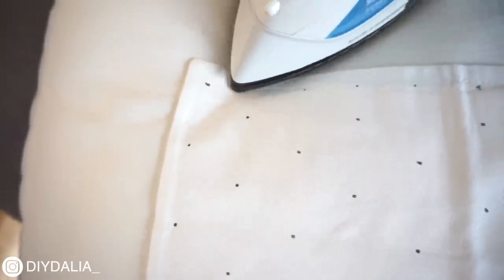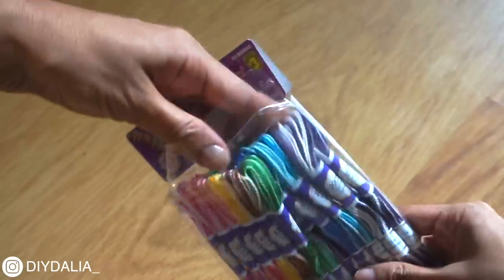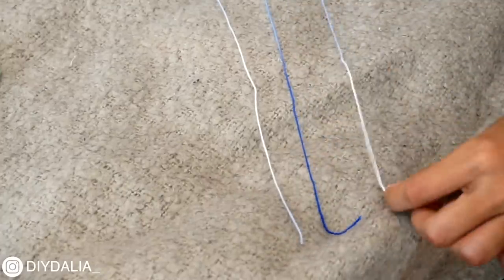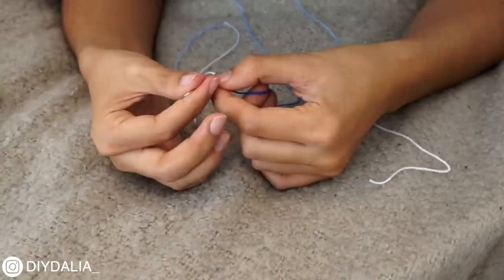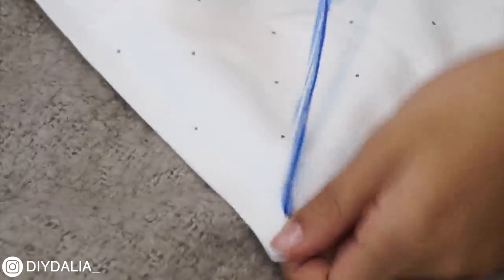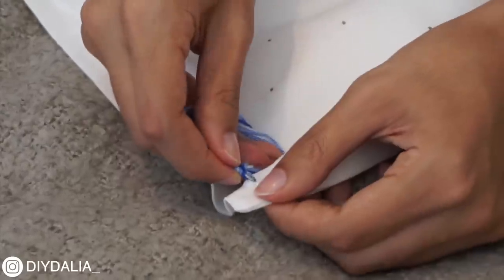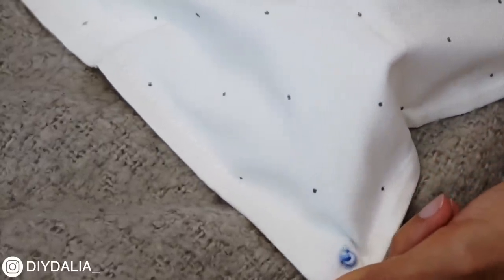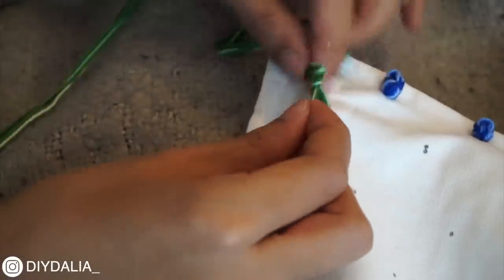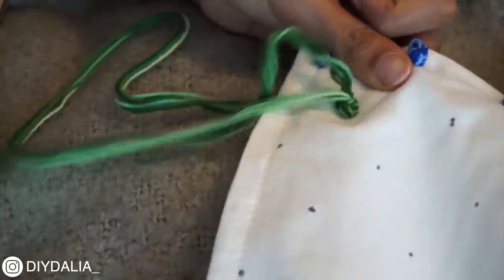I grabbed some embroidery floss from the dollar store — multicolored, though if I did this again I'd pick solid colors and add in white and black string to supplement. I'm taking three strands of floss, threading through an upholstery needle, and pulling it so the needle is in the middle, leaving six strands total. Starting with the needle on the inside of the pillow, I poke it up and pull through until about an inch to an inch and a half is left inside. I wrap the thread around the needle three times, then poke it back through — creating a big, nice French knot. I made each row a different color, just like the Anthropologie inspiration photo.